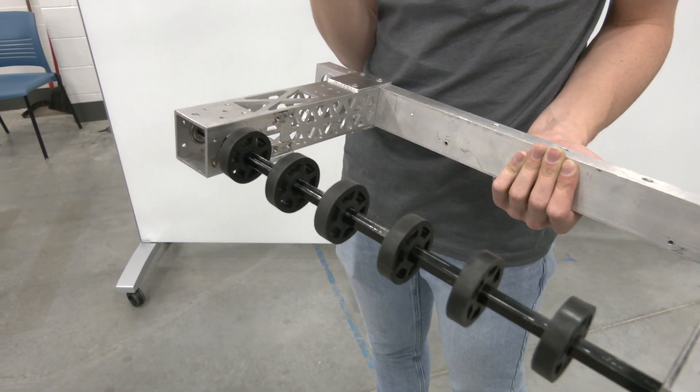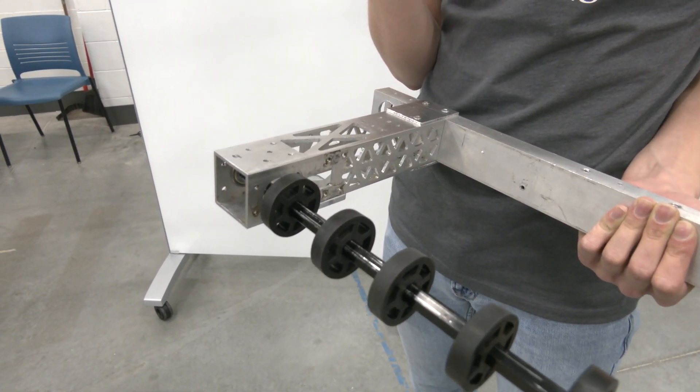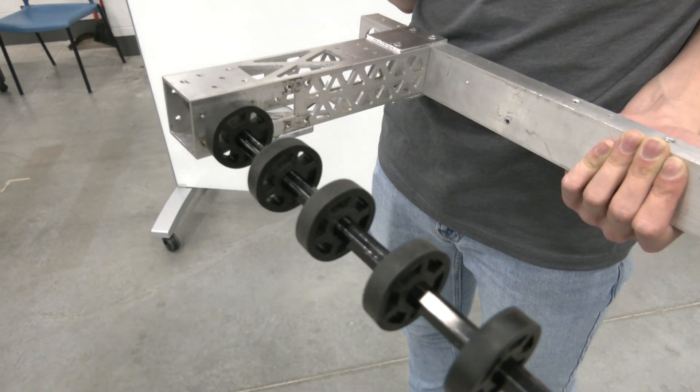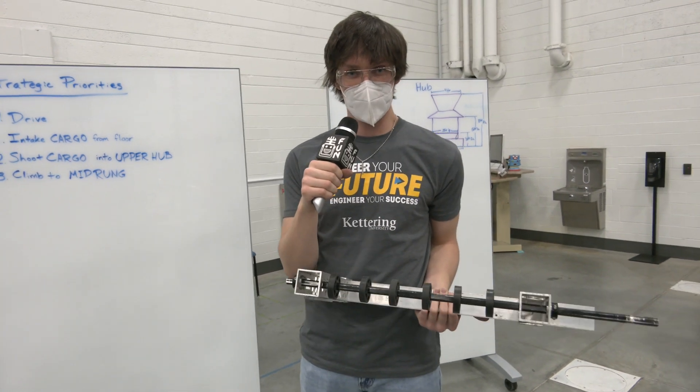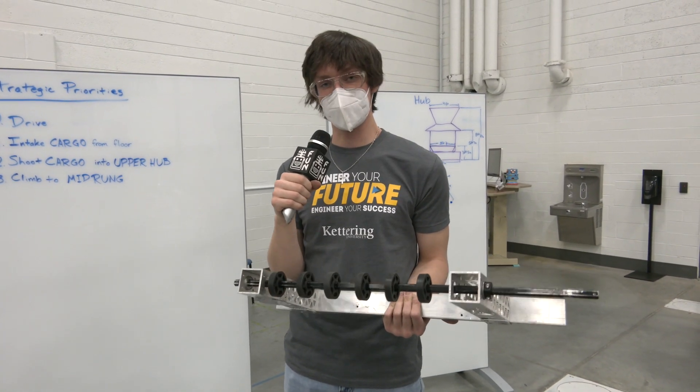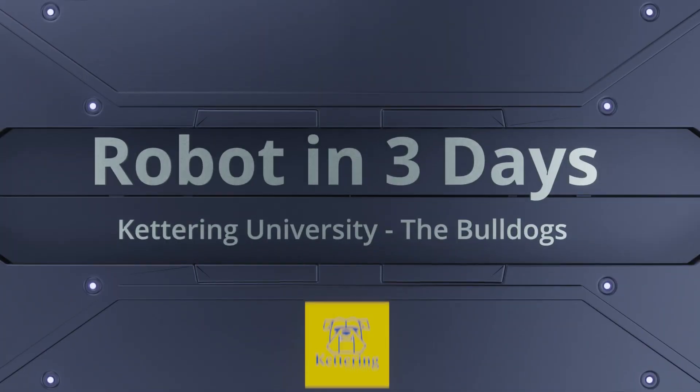Just this ability of the wheels to really squish — as given in their name — was something that we enjoyed and we think makes it our best contender for our intake wheels. Once again, this has been Luke with the Bulldogs Robot in Three Days; be sure to check out our other videos on YouTube.